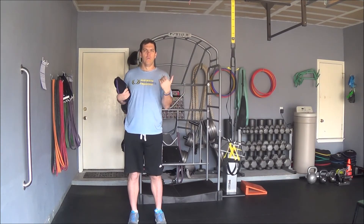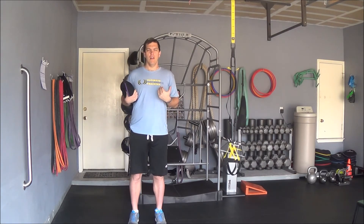So again, this is the Sandbell Alternating Rotational Reach.